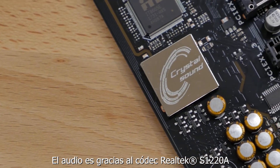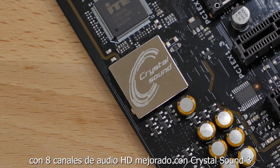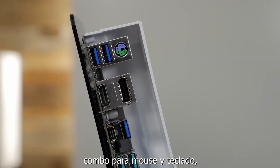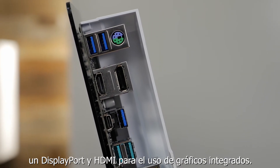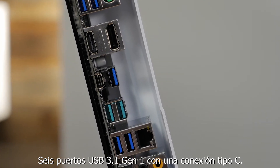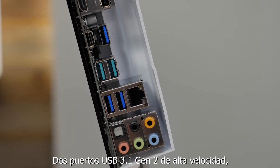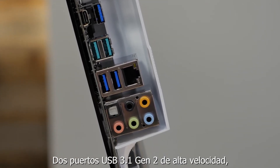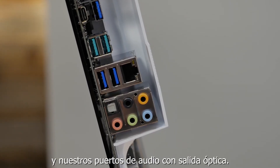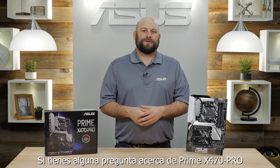Audio comes from the Realtek S1220A 8 channel high definition audio codec featuring Crystal Sound 3. On the rear I/O you'll find a PS2 keyboard and mouse combo port, one DisplayPort and HDMI port for use with integrated graphics, six USB 3.1 Gen 1 ports with one Type-C connection, dual high speed USB 3.1 Gen 2 ports, an Intel Gigabit Ethernet port, and our standard audio jacks with an optical output.